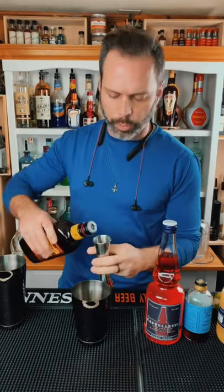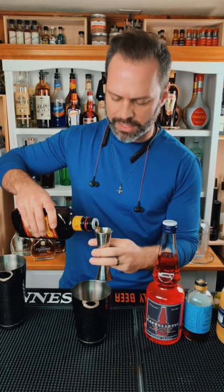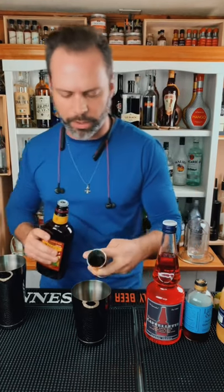Let's make the Jungle Bird. One and a half ounces of dark rum. A lot of people like to say it's blackstrap rum, but any type of dark rum will do.